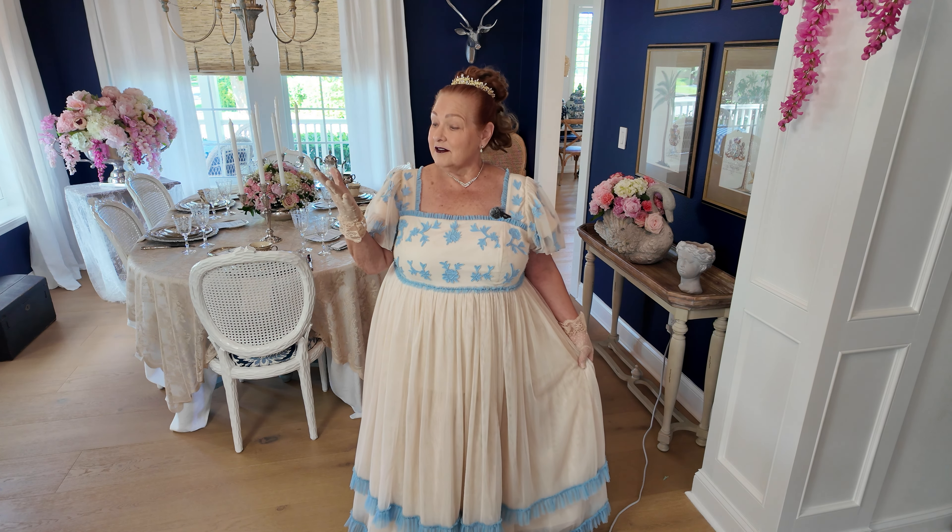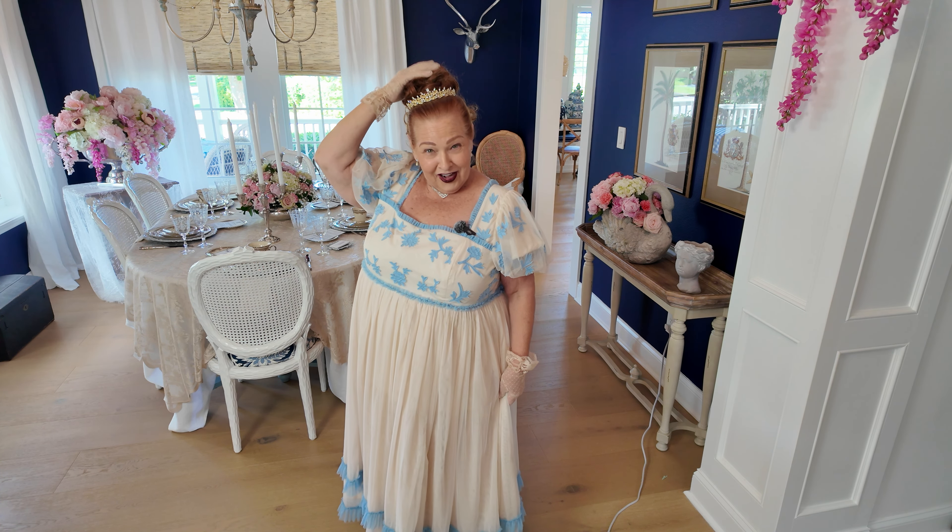The dress I'm wearing came from Jessica — they have all kinds of very Bridgerton-inspired dresses, and everything comes in extra-extra-small up to 6X so everybody can find something. The lace gloves, tiara, and little hair piece I added all came from Amazon. My necklace and earrings are from Swarovski, so you can get the whole look and be ready for your fantasy Bridgerton experience.